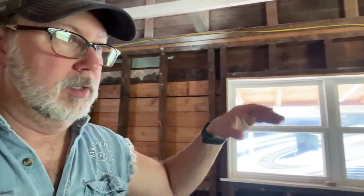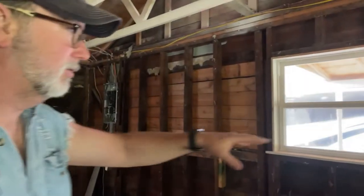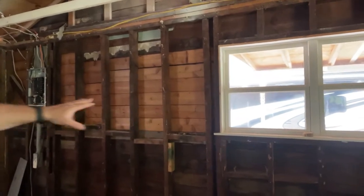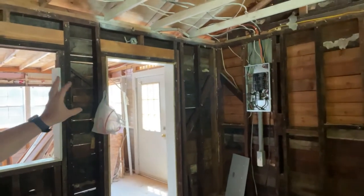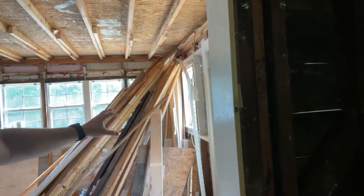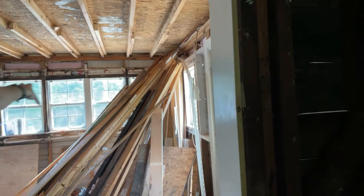We're going to start the reframing of the exterior right here on this outside wall. That's really the only thing we have to do in here, so we'll just close that up. Moving into the next room, we're going to replace that door — take it out, close that up, and reframe this room to have maybe double windows on that back wall, or one window here and one window there.